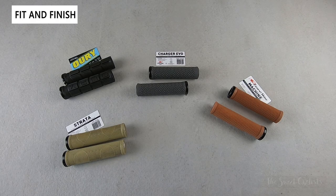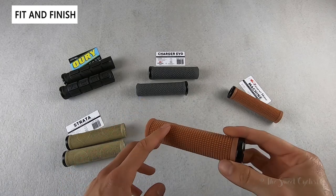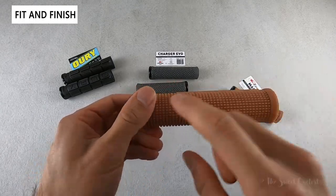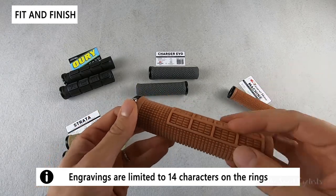Now let's go over the fit and finish of the grips. Because they all have the same retail price, you can really pick the one that suits your personality. Each of them is available in five colors so you can find the one that matches your bike, and again you can change the color of the rings for free, and for five dollars you can add an engraving to really make it personal.